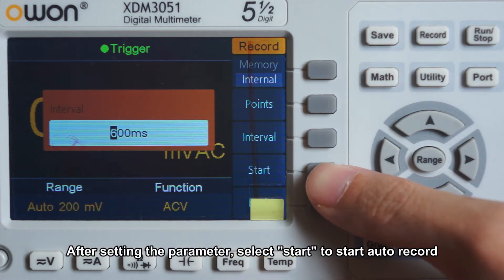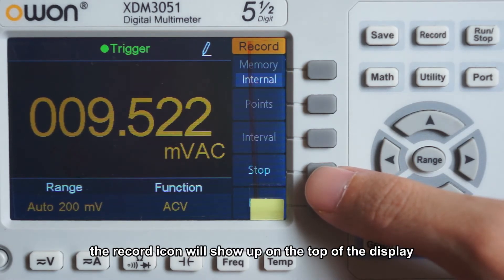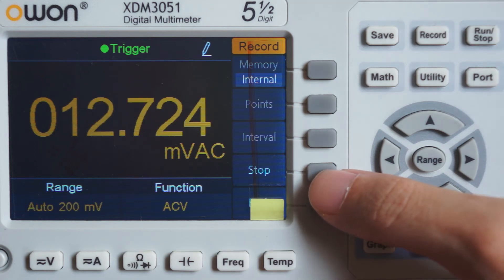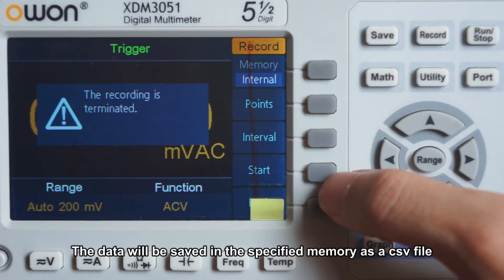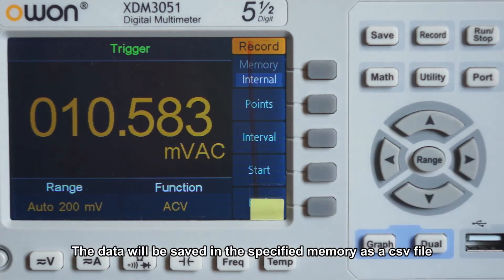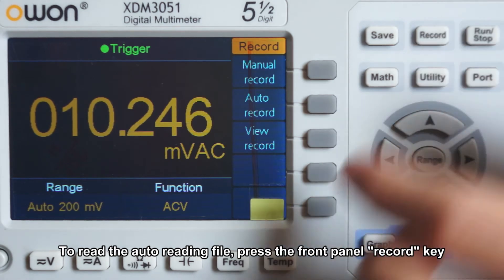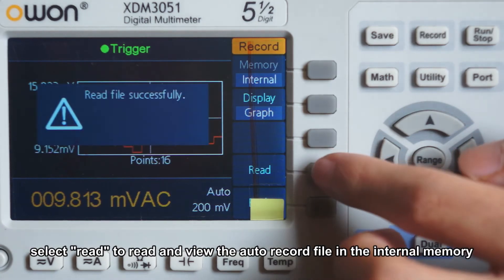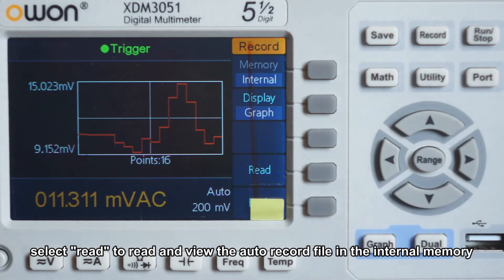After setting the parameters, select start to begin auto record. The record item will show on the top of the display. The data will be saved in the specified memory as a CSV file. To read the auto-record file, press the front panel record key, select view record, then select read to view the auto-record file in the internal memory.